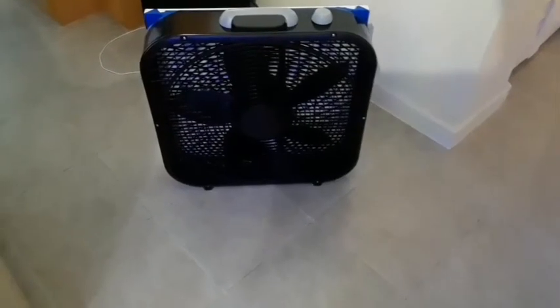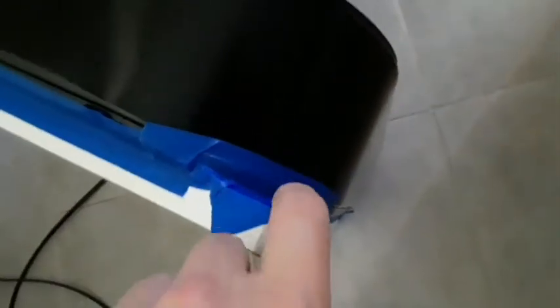Also, don't forget to put it in the right direction. Alright, we're all done. Get it all on there — taped up the corners as best I could.